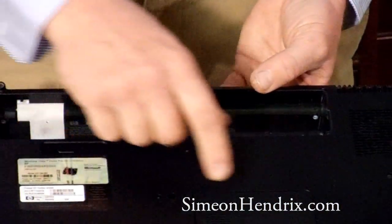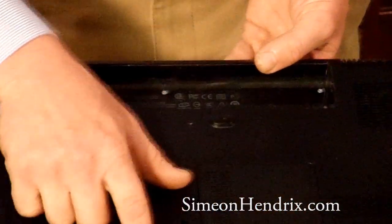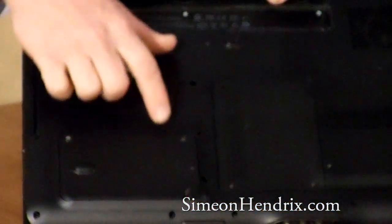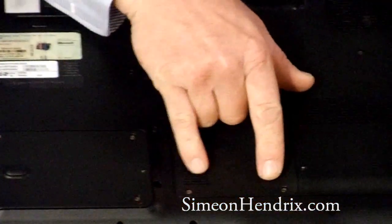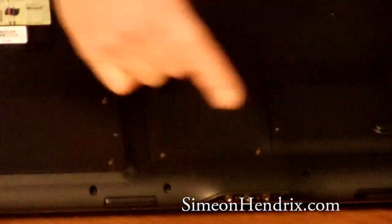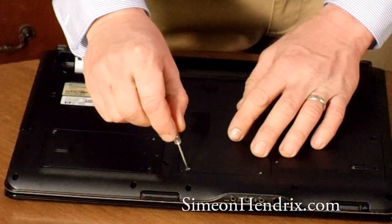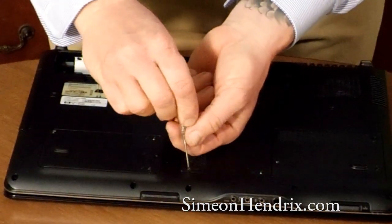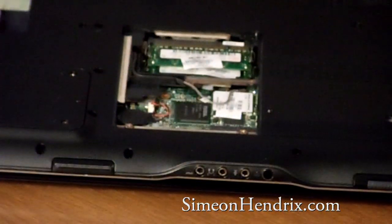Next thing we're going to do is find the compartment that is housing the RAM. On Haley's HP Pavilion, it's got these little icons right next to it — you can see this one has a little icon which is very similar to a stick of memory. That's telling us we need to get in there. So we're just going to come in here with our little screwdriver and unscrew these little screws. We've got the plate off.